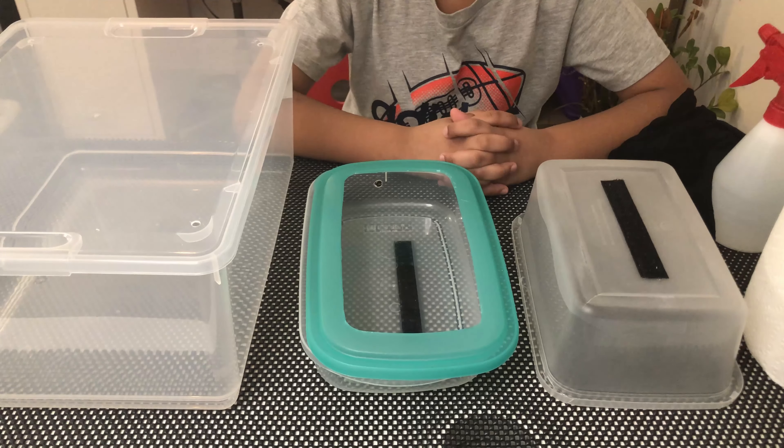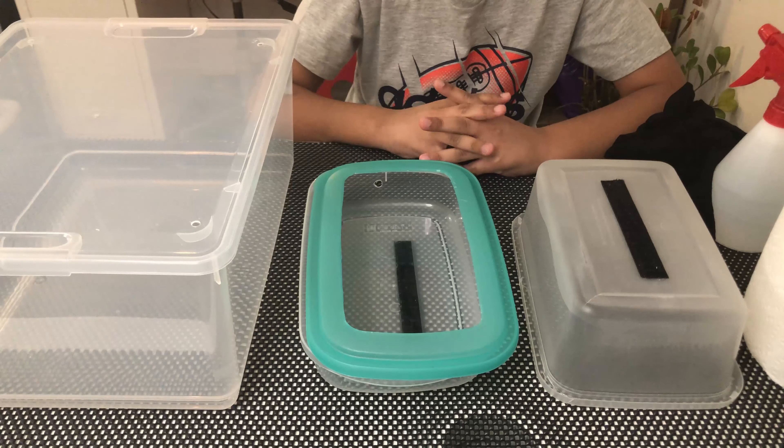Hi guys, welcome to Exotic Pets. My name is Rayanne and today I'll be showing you how to make a DIY incubator for tarantula eggs, or eggs with legs. So let's begin.